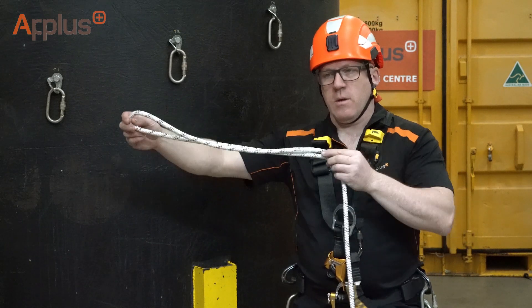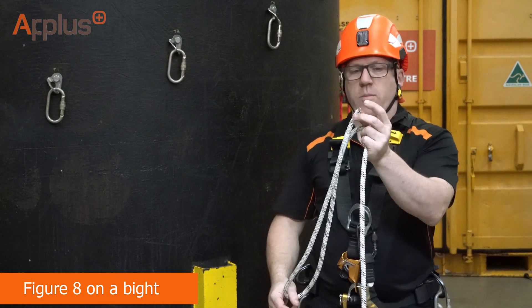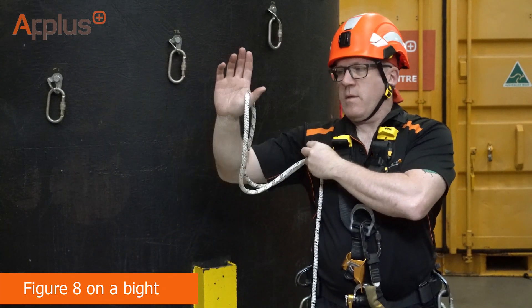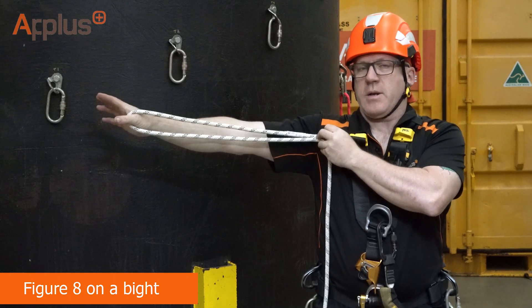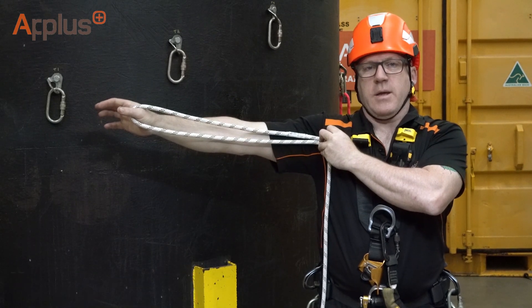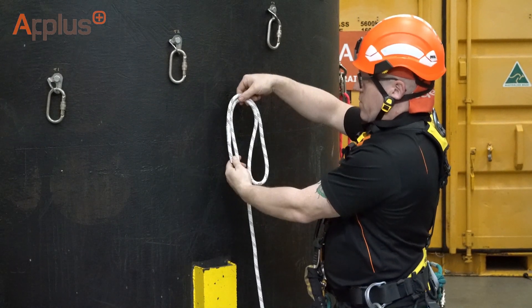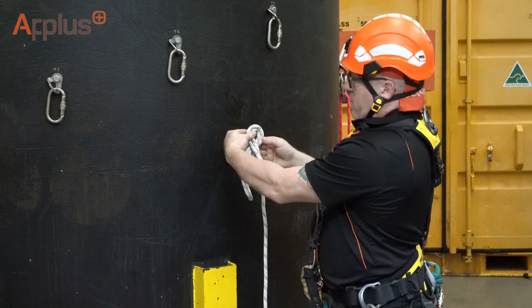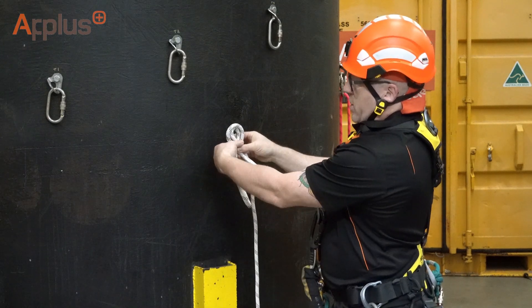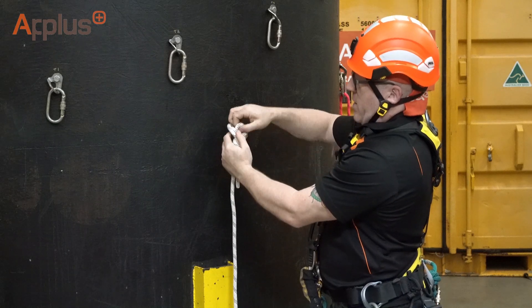First of all, we need to tie our first knot. In this case, create a figure of eight on a bite. I'm holding the tail of the rope in the tip of my finger. The bite is on the instep of my hand and the whole tail is in my armpit here. Start with the tail on the left, drop the bite to the right, put the bite around to the left, hold the twist.